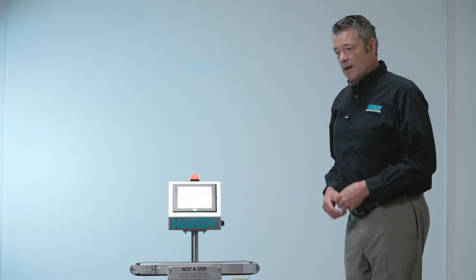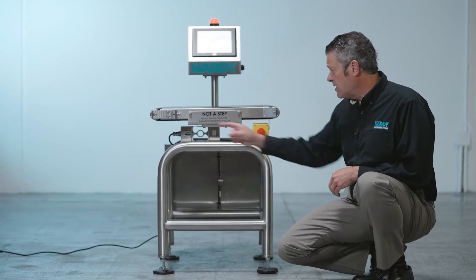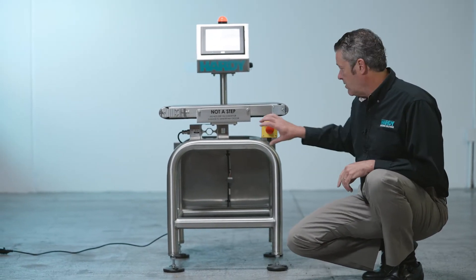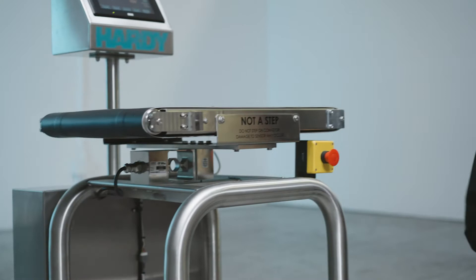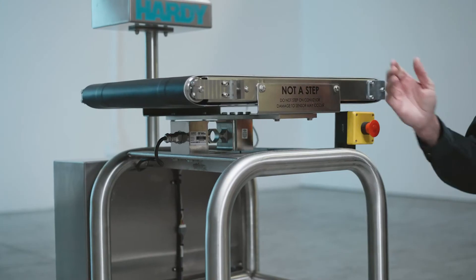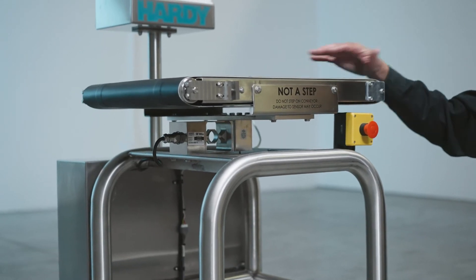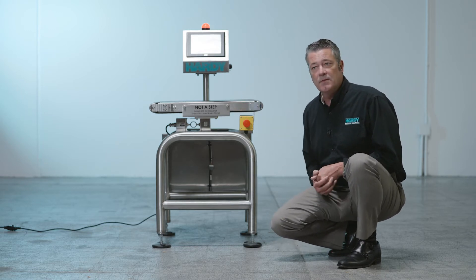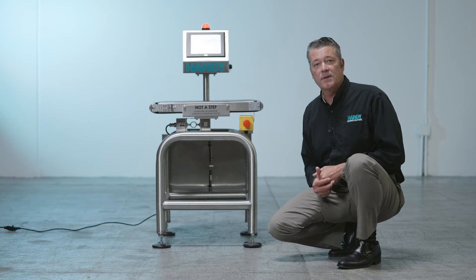Next we're going to talk about the scale system itself. At the heart of the scale is our sensor. We use a single-point sensor as opposed to an array of sensors, which simplifies the system — no junction box needed, no mechanical hardware for balancing the conveyor on top. That sensor is held in there with eight bolts. We use a 200-pound sensor with 200% overload protection. Checkweighers are often very low in the line and get used as a crossover point, so with a 200% overload you can load this conveyor up to 400 pounds before risking failure.